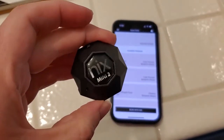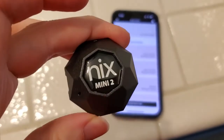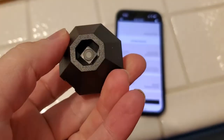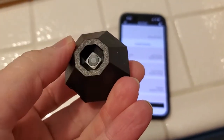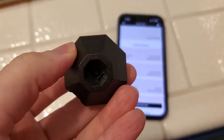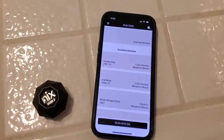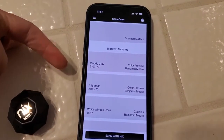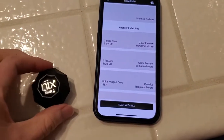I'm Tom from DIY Life Tech, and today I am testing the accuracy of the NYX Mini 2 Color Scanner. This is a little tool you can use to find the paint color of any kind of paint, any kind of surface actually, that you want to scan. You just put it down, and there's the corresponding NYX app, and it will tell you a paint color that matches exactly what you've just scanned.